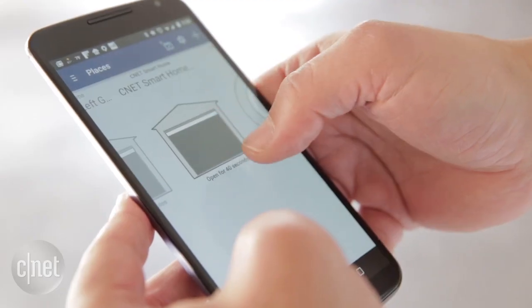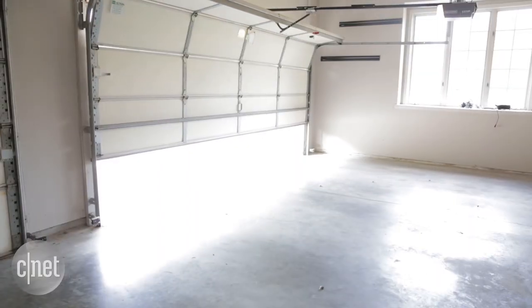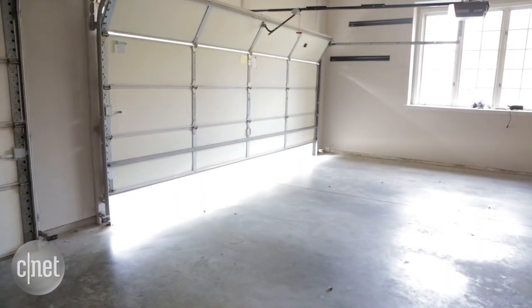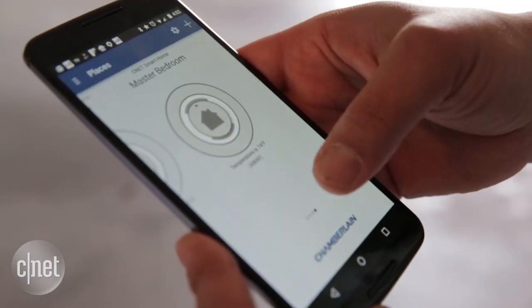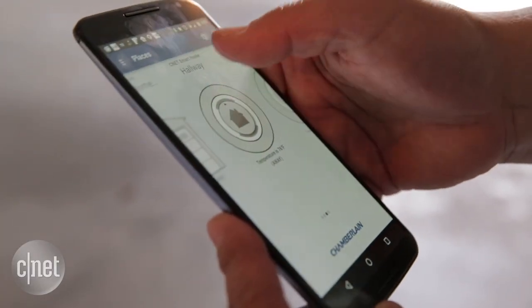Now that everything is installed, we have smart garage door openers. We can tell if the garage doors are open or closed, and we can control them from anywhere we have an internet connection. They're ready to interact with all the smart gadgets in the house the same way the smart door can. Be sure to check back in the coming months to see all our plans for the CNET smart home — see you next time.